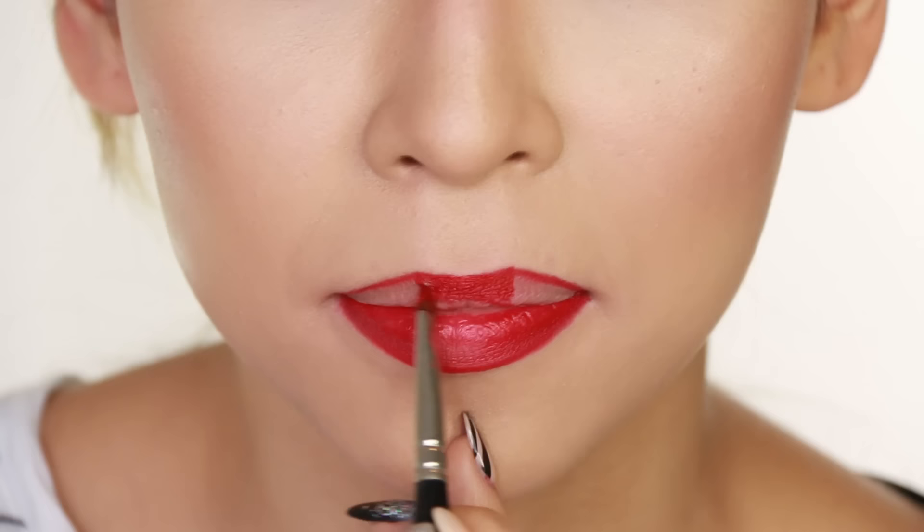So you know when you apply your nude lipstick and you look at yourself in the mirror and it just doesn't look right? Well, it could be because your natural lip color underneath is affecting the color on top. A good hack for that is to apply concealer or foundation all over your lips just to knock out the natural color. Then once that's on, you can apply your nude lipstick on top. This is going to help keep the nude lipstick true to color.